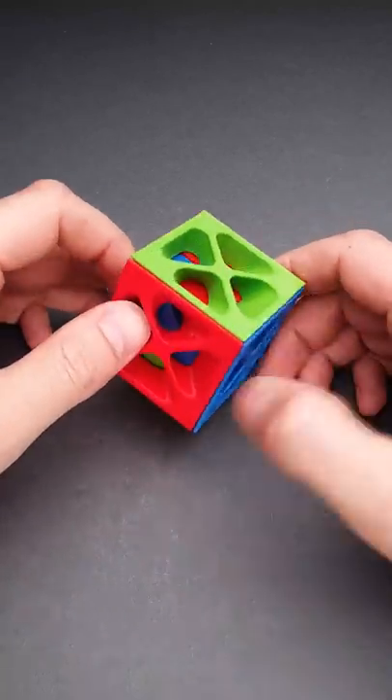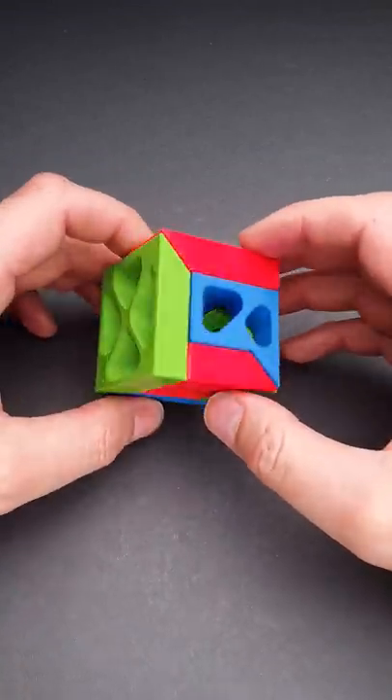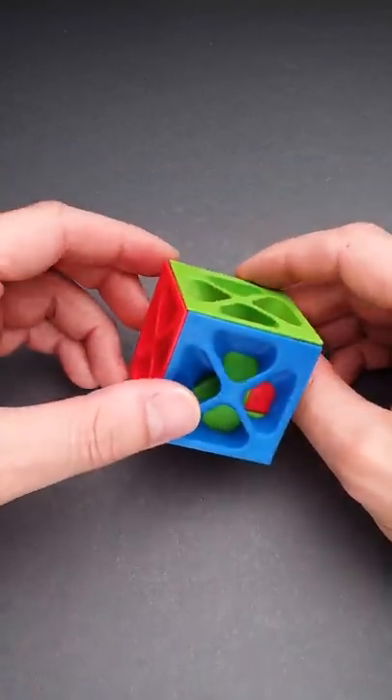The name of this puzzle is Slideways Cube and it has a very satisfying solution. The goal of the puzzle is to take it apart and reassemble it again.